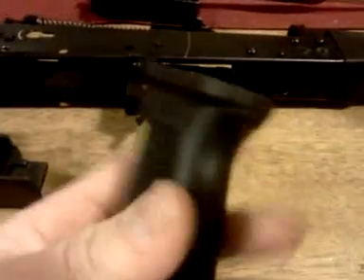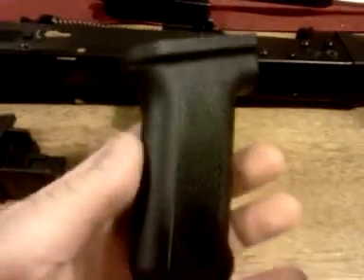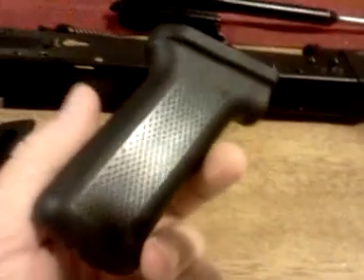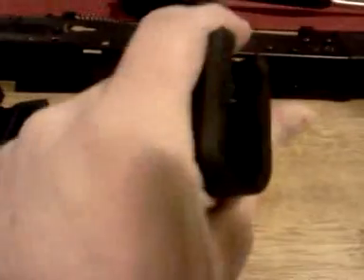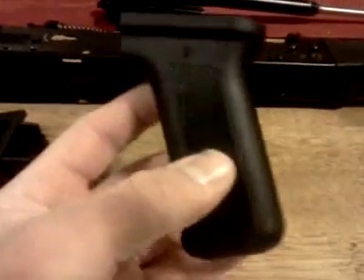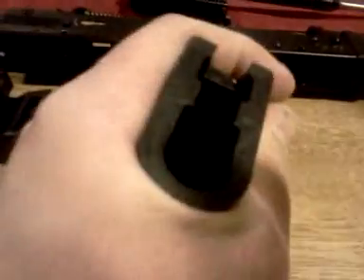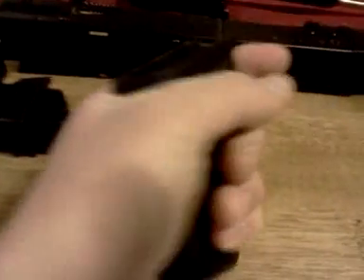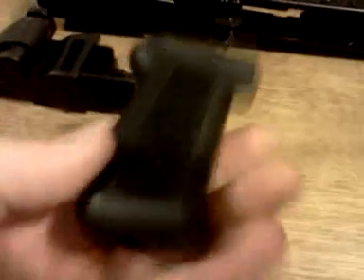The pistol grip was also from my Wasr-10 — this is the Century Arms grip. I'm happy with it; they're not the best in the world but I don't have a problem with them at all. They're comfortable and fit my hand pretty good, so that's what I'm using for this gun.